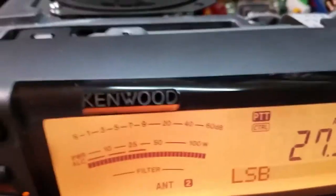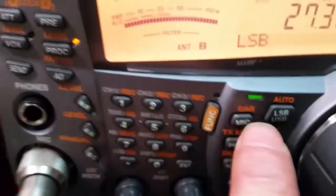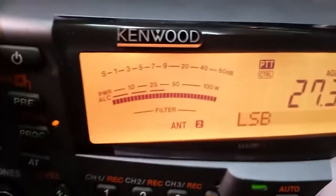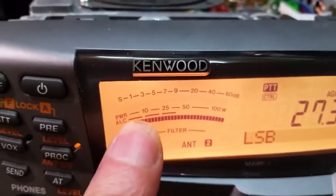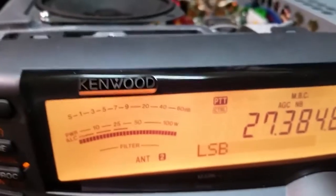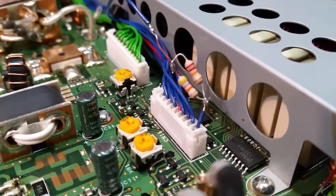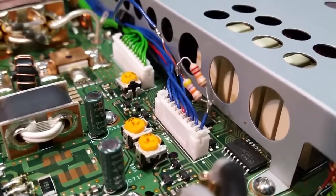You want at least two blocks of ALC with the processor on and the mic gain at 100%. Basically you're going to drive the living piss out of the radio, and you want to see this meter go up to a full 100% with at least two blocks of ALC. If you go any more, she'll start to pull back the power. Experiment around, see what you come up with. This right here is a lot safer than screwing around with firmwares and possibly bricking your radio. All right everybody, have a fine one, take care — this is KD2GDX. We'll catch you on Facebook.